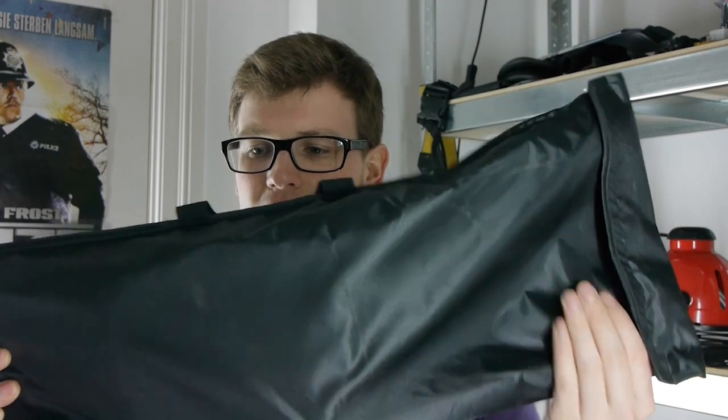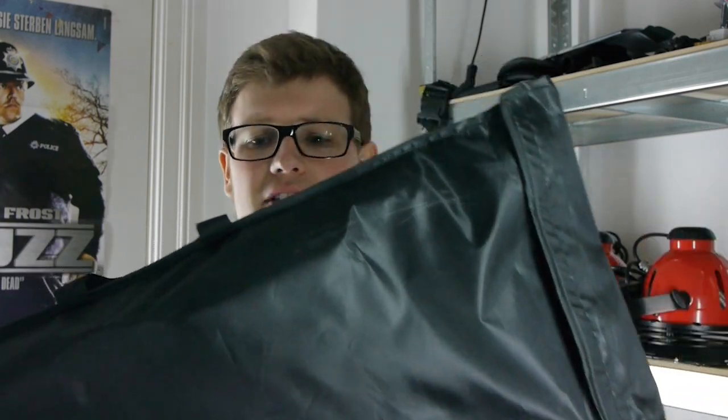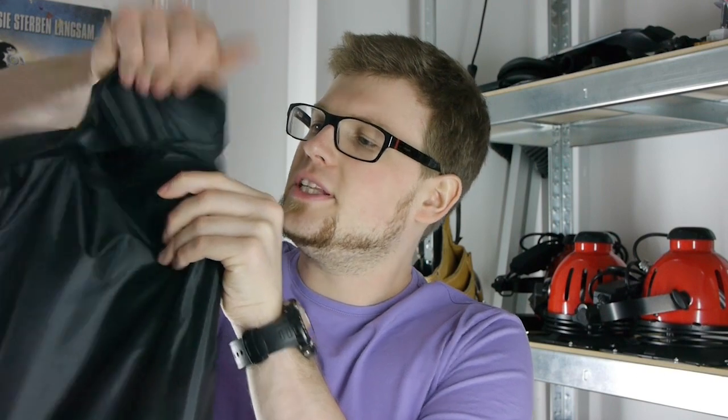They also have some really huge softboxes — 1 meter by 1 meter 20 — which is really great and really big, but that was a problem: it's too big for me. So this time I will only review the smaller softboxes, the 70 by 90 centimeters. What you get is this nice little bag. The bag itself is not the best quality but it does its job.